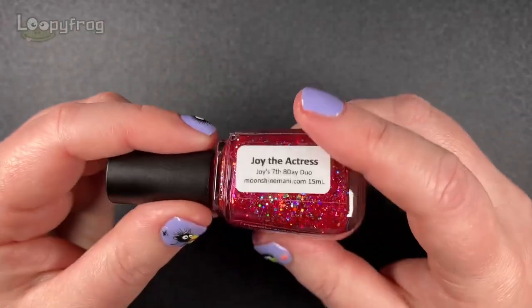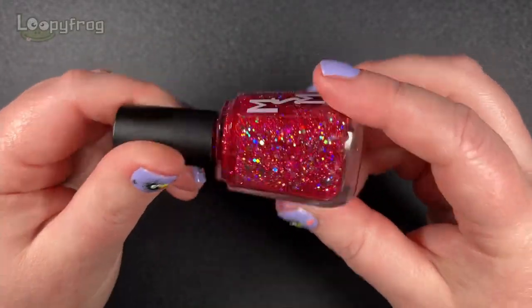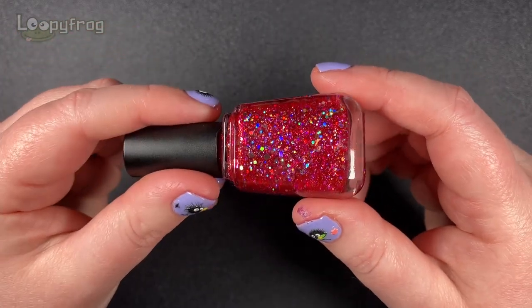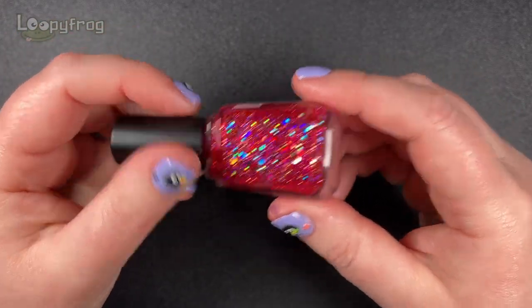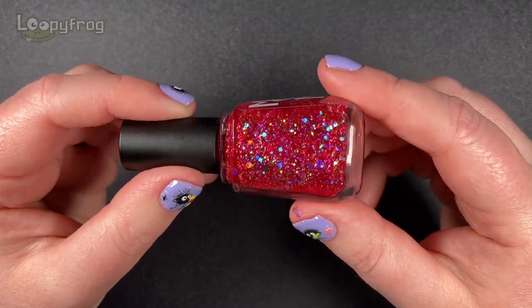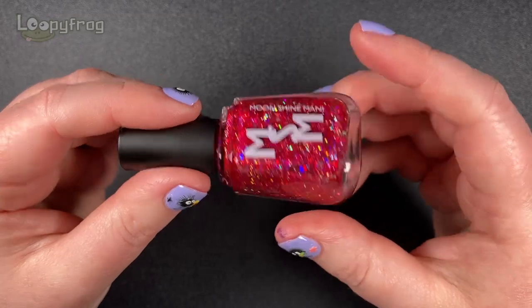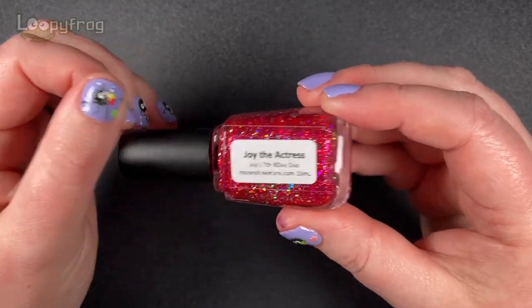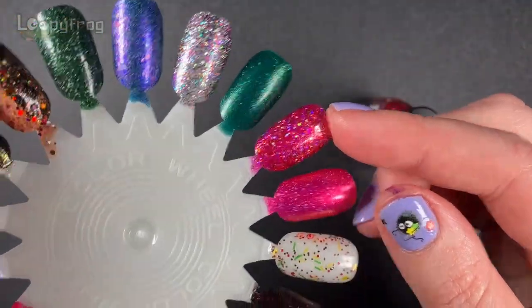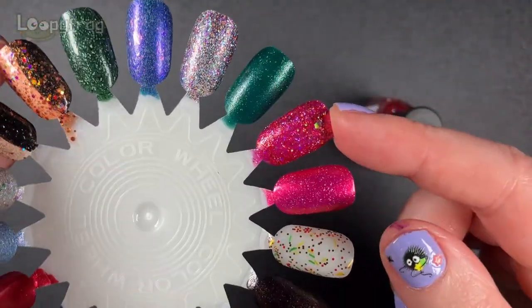Now let's get into the pinks for fun. Festivus slash Christmas is party season, and not that we're having any parties, but I just have to put in this absolutely sparklicious number because it is so fun and so sparkly. I mean, look at that - it's got little lights in there. And this is Joy the Actress by Moonshine Manic. It's this sparkly number there, and I just think that's just fantastic.